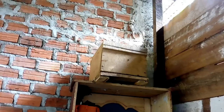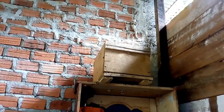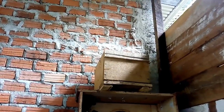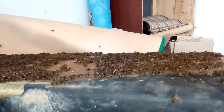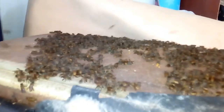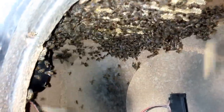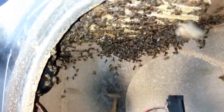Selanjutnya kotak ini akan kita taruh di tempat speaker semula diletakkan. Ini kotaknya saya letakkan di tempat box semula berada. Kita tunggu beberapa saat supaya koloni lebahnya masuk ke dalam kotak budidaya yang saya persiapkan. Kita tunggu 30 menit ke depan, nanti semua koloni lebahnya akan meninggalkan box speaker ini ke kotak budidaya yang baru.